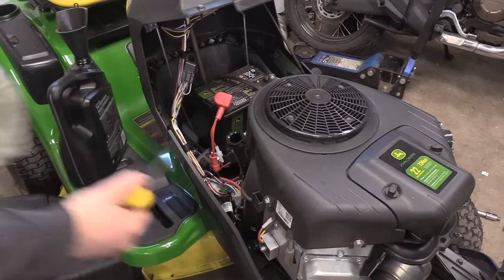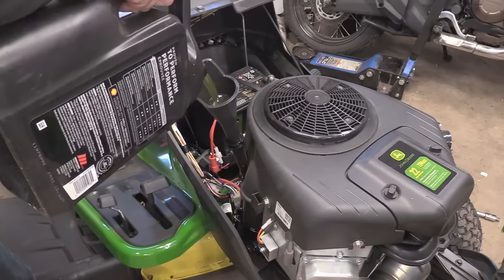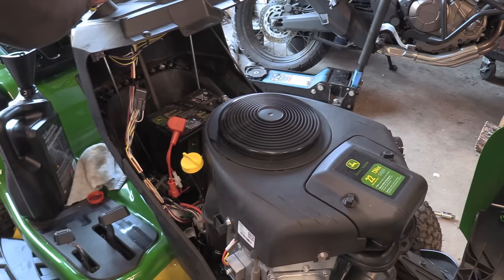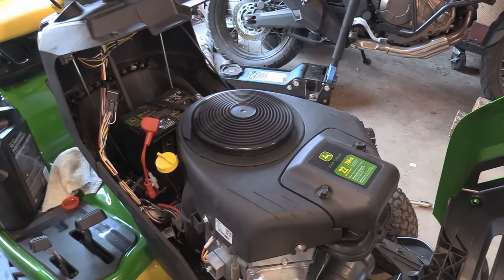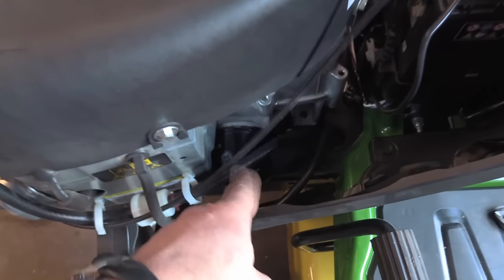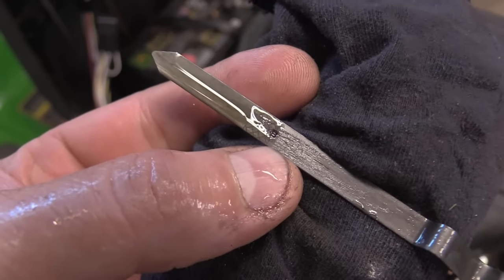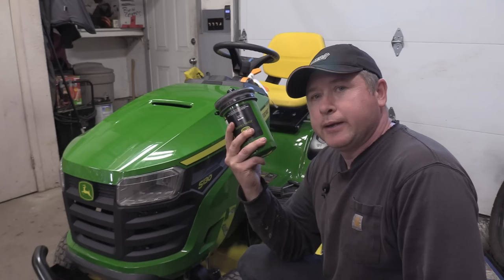Now add oil to the engine — I'm putting in 10W-30. What I do is run the engine after putting in about a liter and a half first, just to get oil into the new filter. That way the oil filter gets filled up and when you check the oil level it's more accurate. You want the oil level to be right at the top of the serrated area on the dipstick.